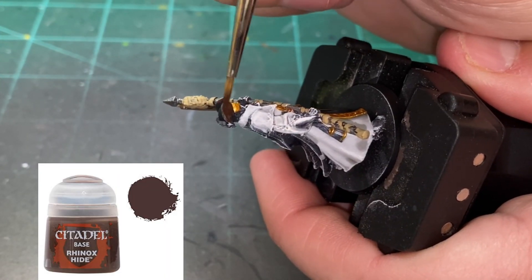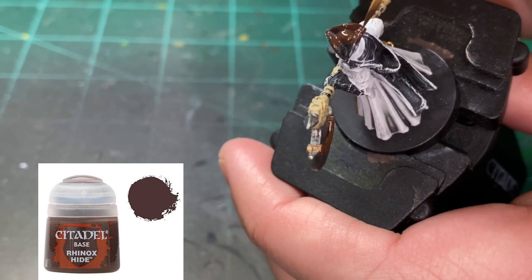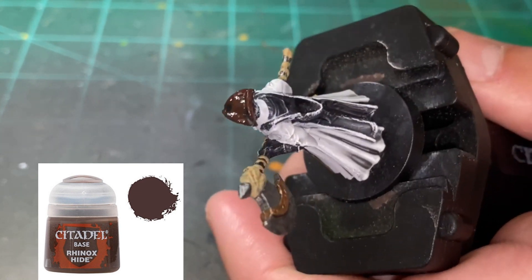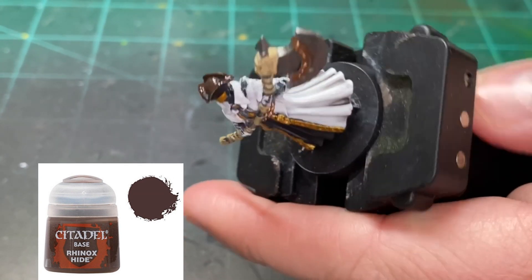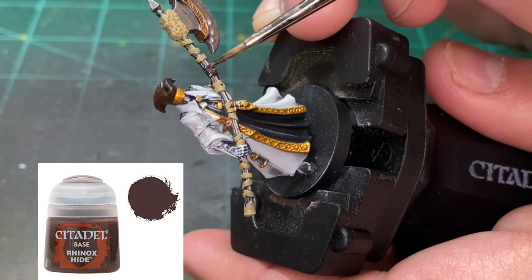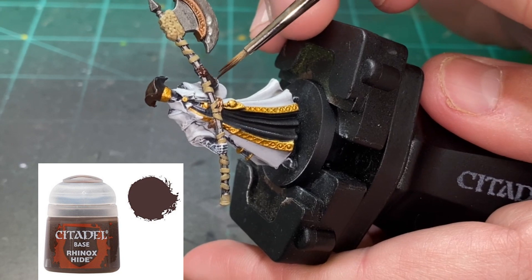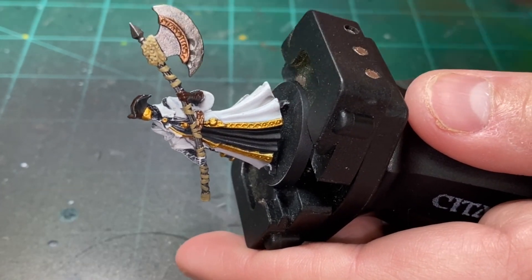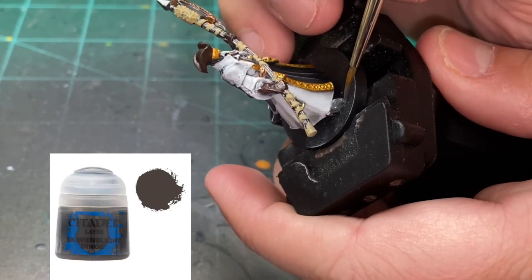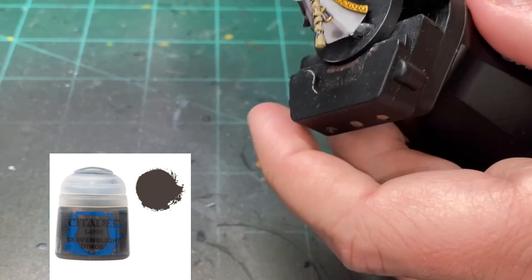For our hat and gloves we're going to be using Rhinox Hide, going over those very carefully - especially the gloves - we do not want to touch that white. Just take our time, no rush. For the boots we're going to be using Skaven Blight Dinge; it just makes them a gray. It's not all gray on this miniature but we're just going to make the boots a little something.